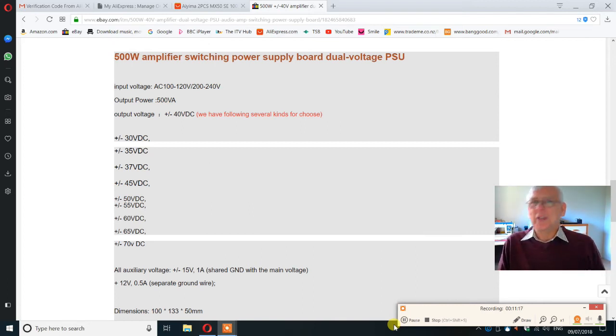Here are the specs you can get with these 500-watt switch mode power supplies. The one I actually purchased — yes, it is shown here: plus or minus 40 volts DC. The auxiliary voltages are one amp on the 15-volt rails and half an amp for the 12-volt output.